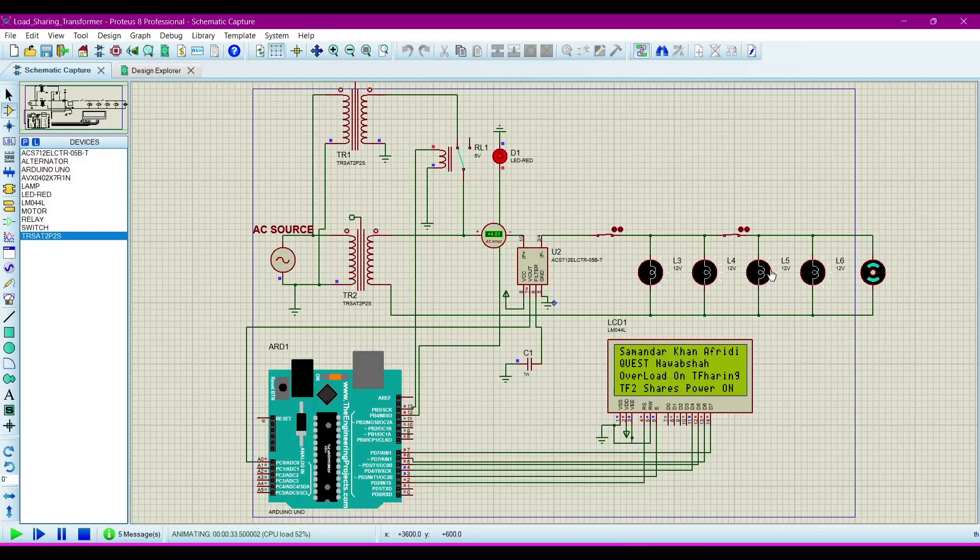When the load increases, this LED will glow and the relay will turn on. The relay turning on means the second transformer now supplies power — it shares power with the first transformer to supply the load. So now it shows that transformer 2 shares power ON. When we unload it, this relay will automatically turn off, and the LCD will print a balanced load message because the overload is now disconnected.